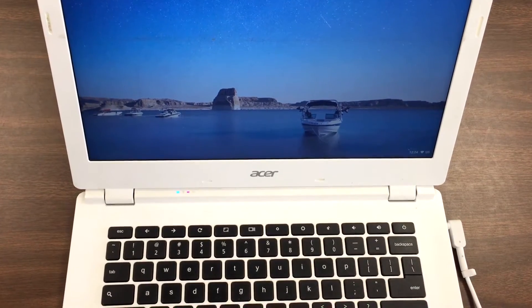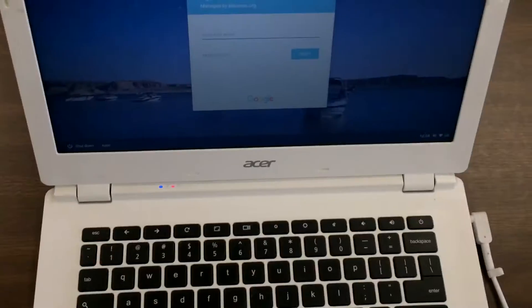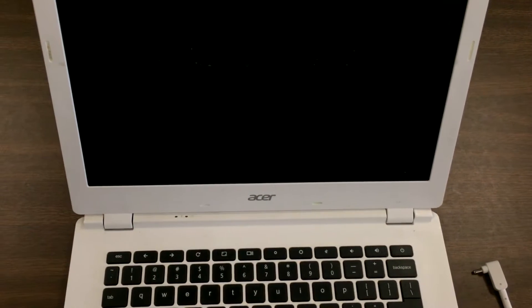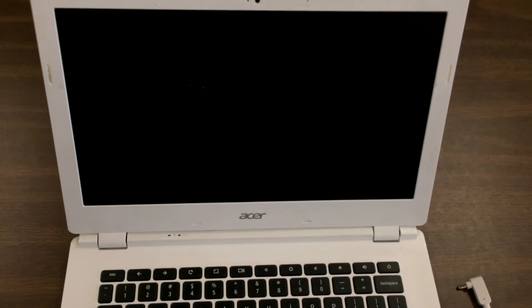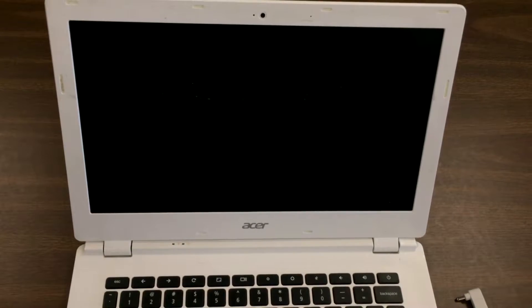I have this Chromebook CB5. When you plug it in, the battery icon is not showing up, and when the lights are on it's not showing up — it's not charging basically. As soon as I unplug it, it shuts down. The most likely issue is that you need to replace the battery for this Chromebook, so let's go ahead and do it.